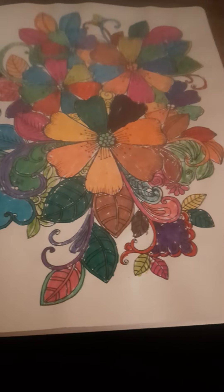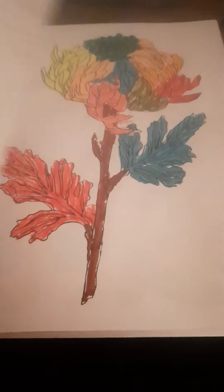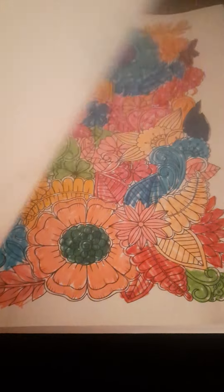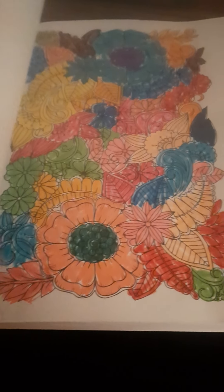Like and subscribe, keep watching videos, and hit that like button as well. If you like my coloring, drop it in the comments.